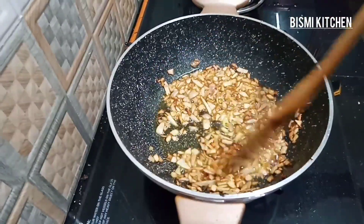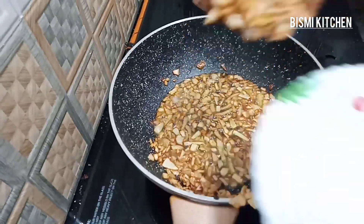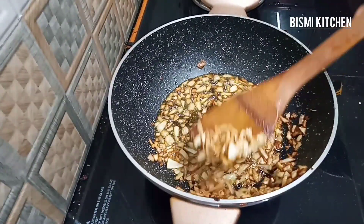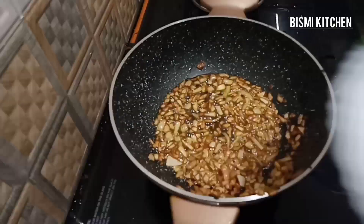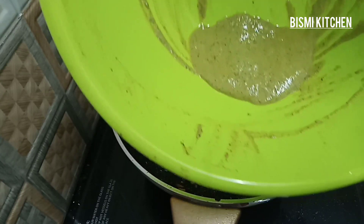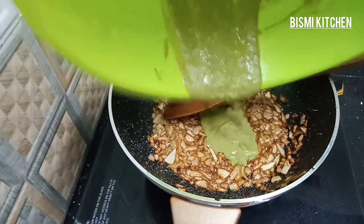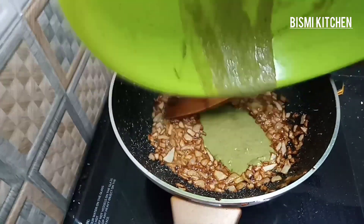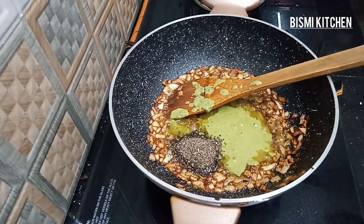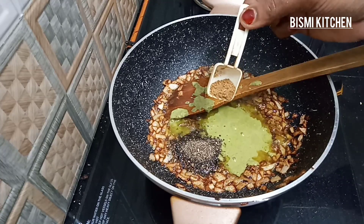Then we will fry with olive oil. I will cook a spoon of olive oil in the pan. Now we will add a little bit of salt — 1 teaspoon of salt.